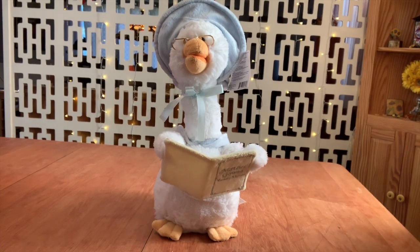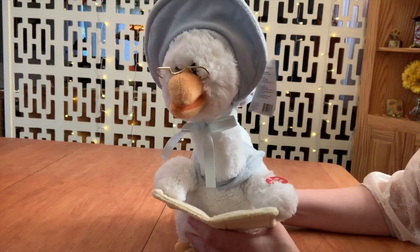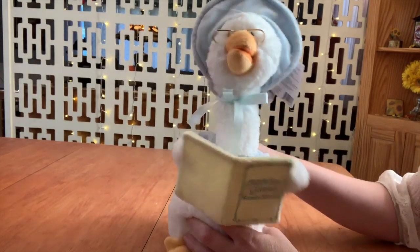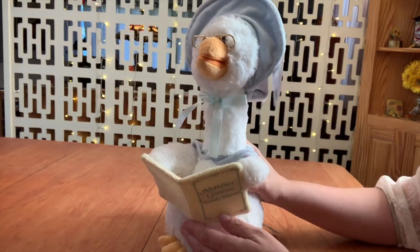Well, that's it. That's all Mother Goose does. So, shall we see what she looks like without her fur, feathers — you know, the cloth stuff covering up the animatronic toy? Yeah, let's get started.